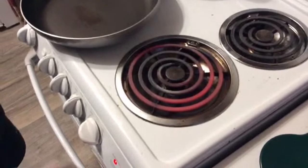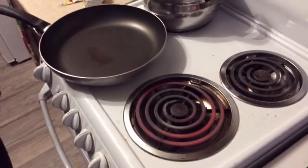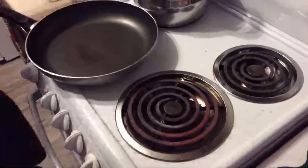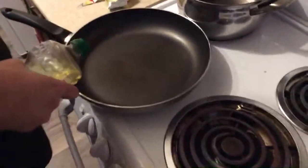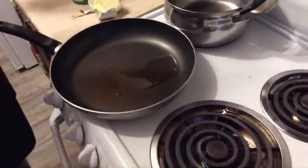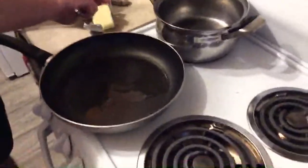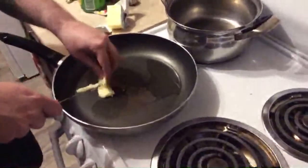The pan is screaming hot, so take it off the heat. People panic — take it off the heat. We need the oil to heat up anyway, so be generous with the oil. Equal parts oil to butter for the fry.